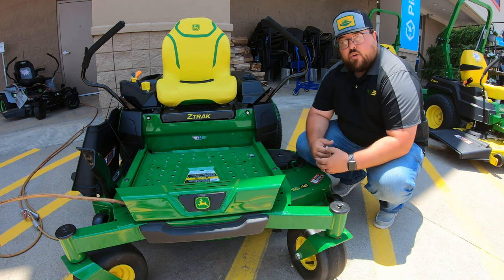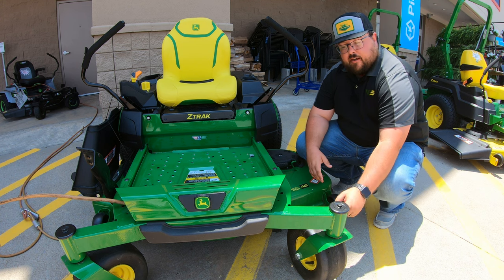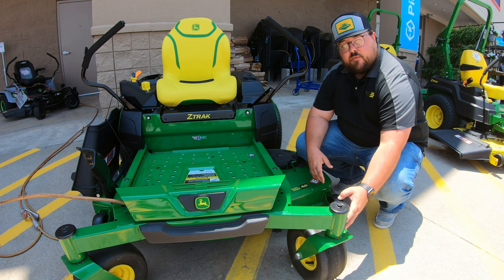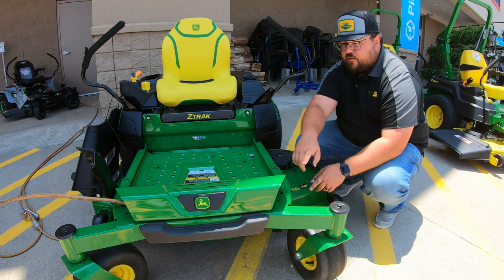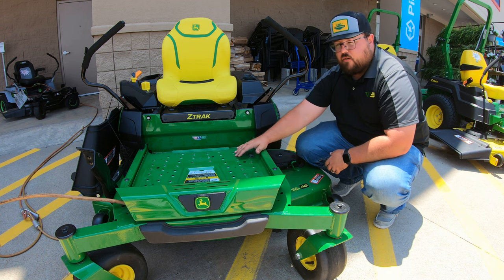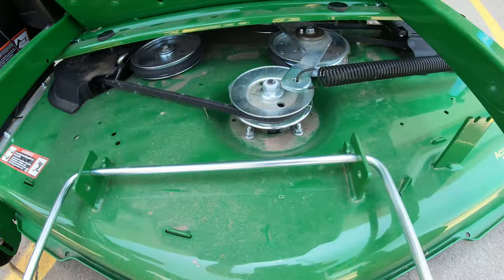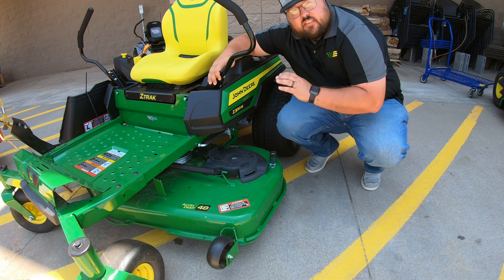On the front caster wheels and the frame of this machine: on the Z3s as of 2023, you are going to have sealed ball bearings where your caster axle goes into the frame. Before, these had plastic bushings, and now you have sealed ball bearings making for a much longer lasting pivot point. As for the frame, you're going to have two inch by two and a half inch steel tubing running across the front, moving to two inch by one and a half inch tubing down the side. The foot platform on top is easily removable to give you access to the deck and belt underneath for easy service and cleaning.